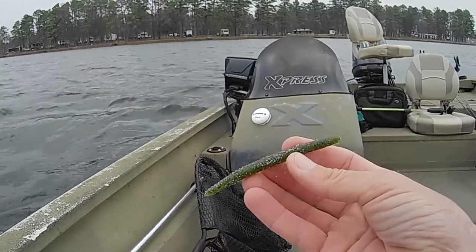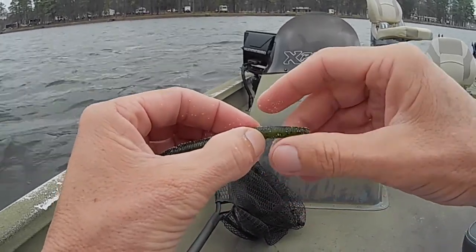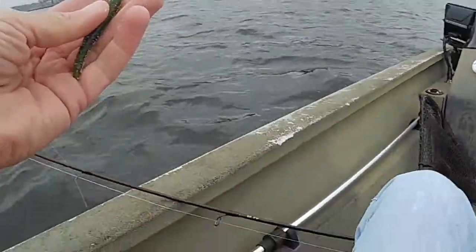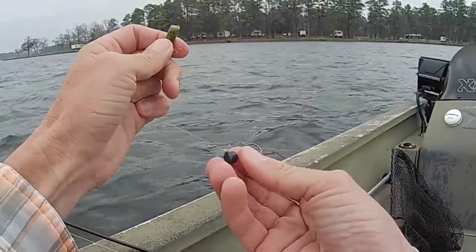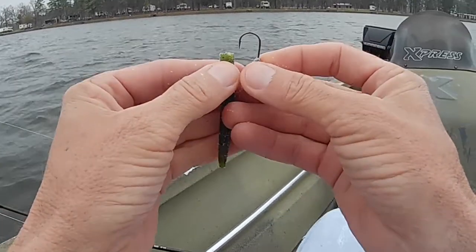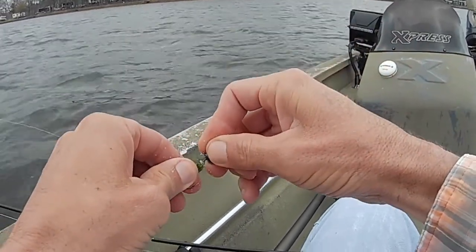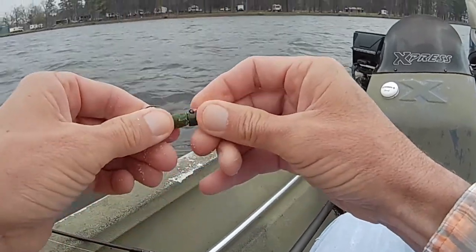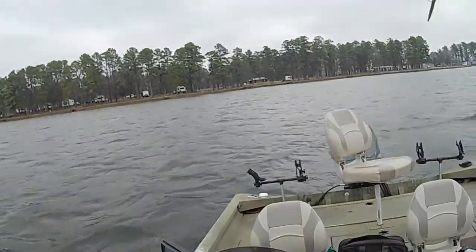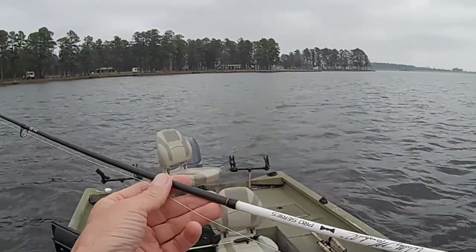I've got a little four-inch watermelon stickworm here, and I'm going to pull off about an inch and a quarter so that it's not as long. I've got a number six ned rig setup — I think it's a quarter ounce. I'm going to thread this rascal on there as straight as I can get it. I'll apologize right now because the wind is blowing — it's supposed to be like five miles an hour and it's about 15 or 20.